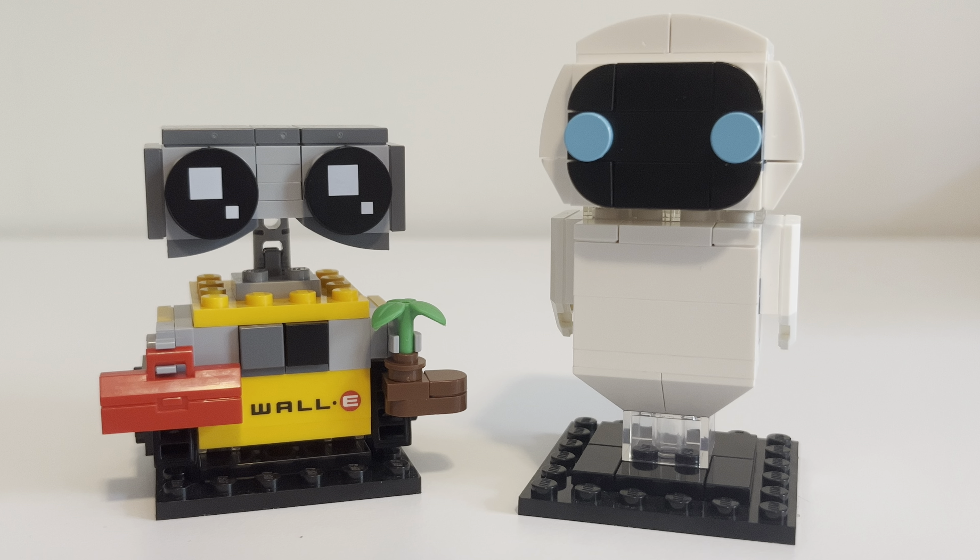What's up, friends? Welcome back. Thank you for joining me. I've got another review for you. This one is a Brickheads set. It's a two-pack — Disney Pixar WALL-E and Eve. A double-pack. Comes with 150 parts. It retails for $16, which I think is a good price.